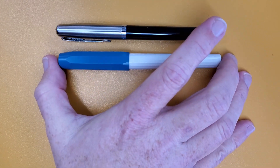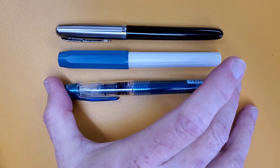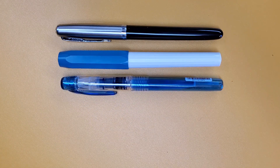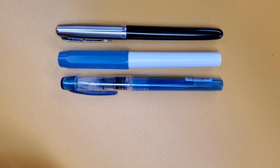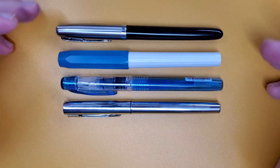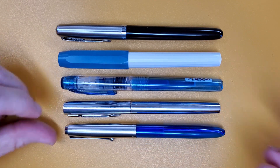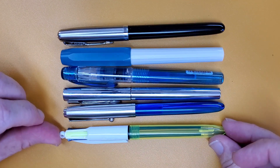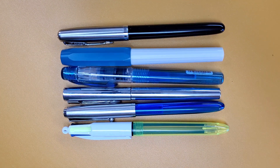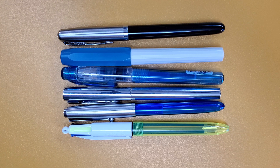Quick size comparison: that is the 86, this is a Kaweco Perkeo, this is a Platinum Preppy, all about the same length. We have a Waterman Graduate — still about the same, very similar in diameter to the Preppy and the Waterman Graduate. Of course the Jinhao 51A — about the same. And then the Bic Multi Pen — not that different in size either. So that gives you some idea of what that pen is like.